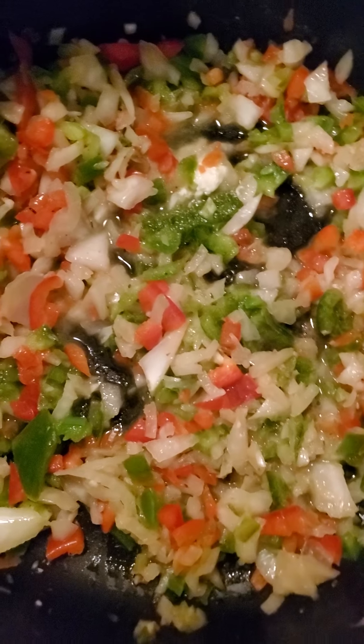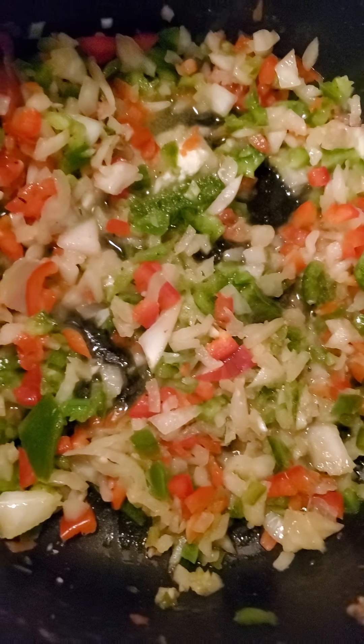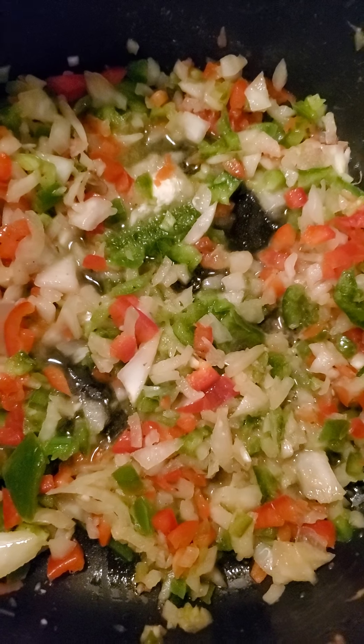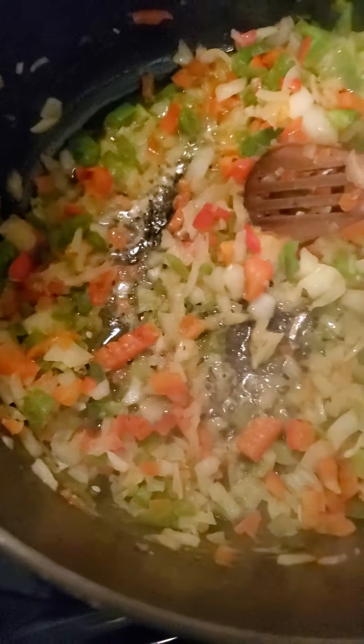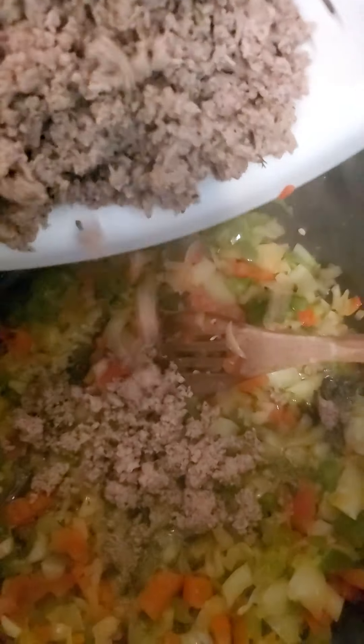You just cook your vegetables on medium for about two to three minutes, and then we're gonna start adding in the layers. Alright, they've cooked down a little bit, so we're gonna go ahead and add the meat back in.